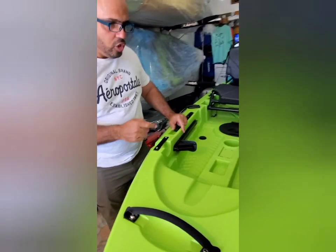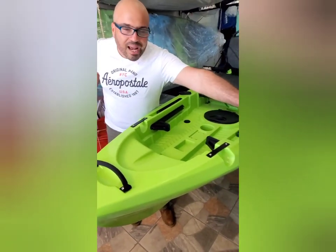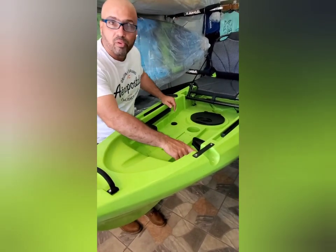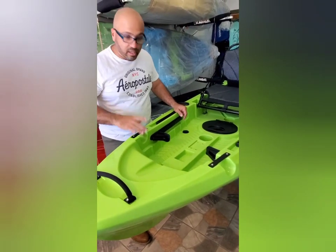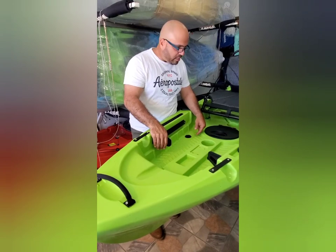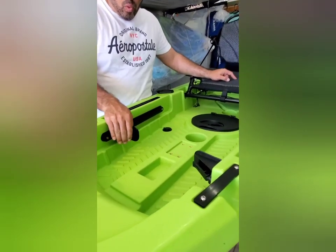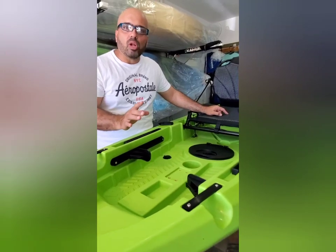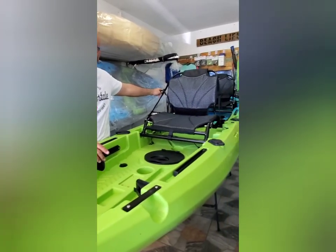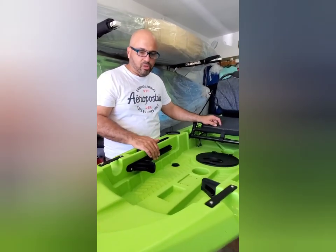Tiene estas áreas donde se le montan los stringers — los stringers son los flotadores al lado — si quieres hacer otros inventos los puedes montar. Tiene sus puentecitos de aluminio que ya vienen con él, eso es una buena. Tiene aquí la área de los pedales de los pies donde ajustas a tu estatura. Este kayak tiene timón, pero el timón solamente se maneja en la parte de atrás; al frente es solo para ajustar los pies a tu estatura.